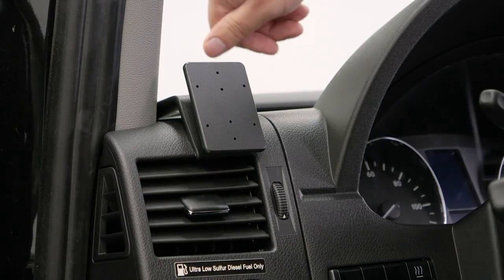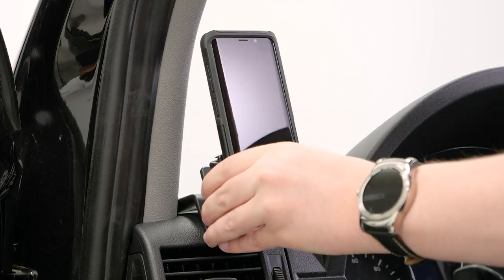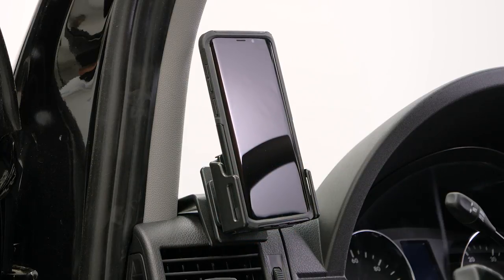There you go. Once it's in place, we have a nice solid mounting platform for a custom ProClip device holder. I hope this video has helped — have a great day.